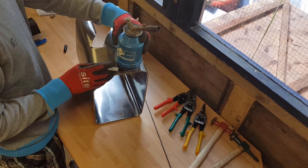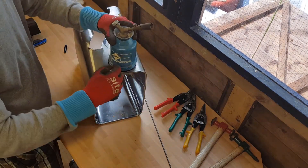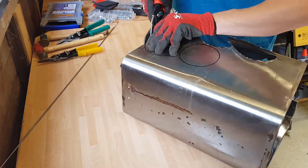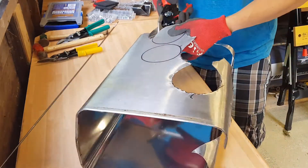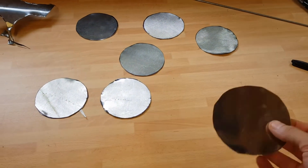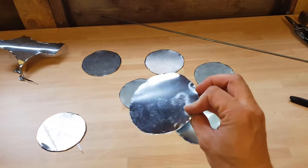I've never tried to make one of these roses before so I don't know how well it's going to go. I've cut a few circles out. You can see the polished side and then the brushed side — not sure which side I'm going to go for yet.